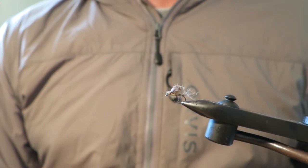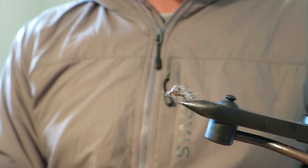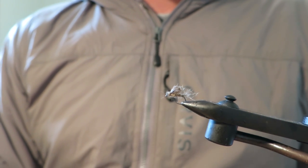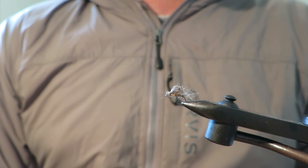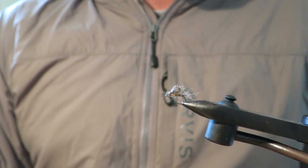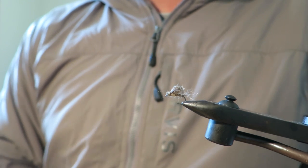There you go — super simple fly. It's deadly, it's really effective. Fish it on a floating line, you can gink it up and fish it as a dry, you can actually let it sit in the film, and it gets eaten subsurface when retrieving it as well. So really good fly. Hope you enjoyed seeing that and I'll see you next video. Bye bye.